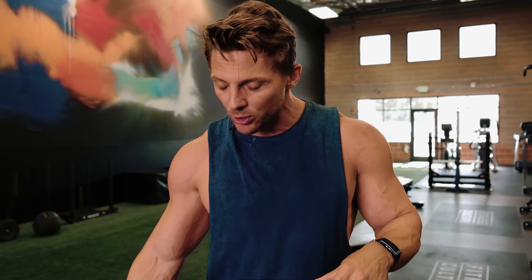You need a well-developed 3D delt — anterior, medial, posterior — to have a good set of shoulders, but it's that medial delt that's really gonna give you that illusion of width. So after I do my posterior delt work, I jump in and do medial delt typically. Those are my two weak points. I wanna make sure I'm hitting those with maximum effort, so I'll be going down and doing a seated lateral raise.